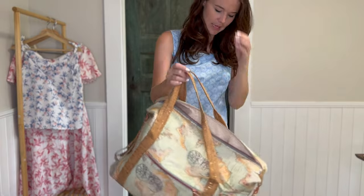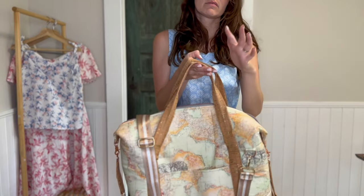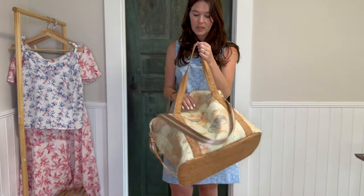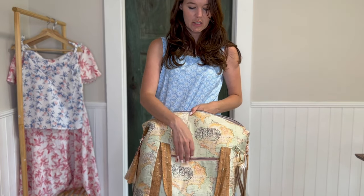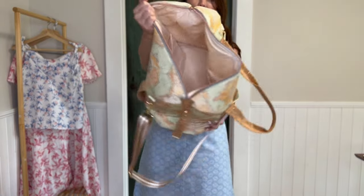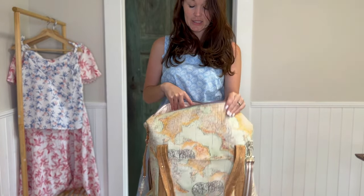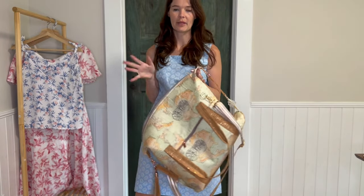I didn't have enough of either fabric, so I added an extra piece. For the strap I went to Hobby Lobby and bought one because buying it was cheaper than getting more cork fabric. I put a zippered pocket on the front, a regular pocket on the back, and two pockets on the inside — they're a little low but they still work. That was the Casey pattern, just made bigger.